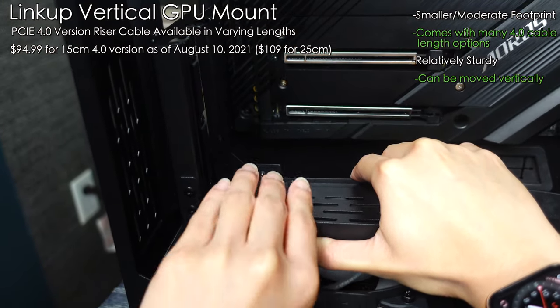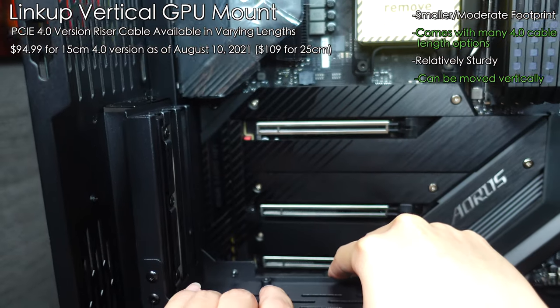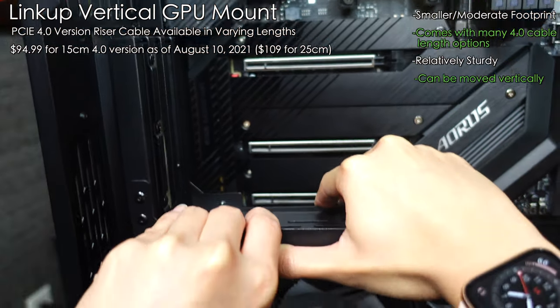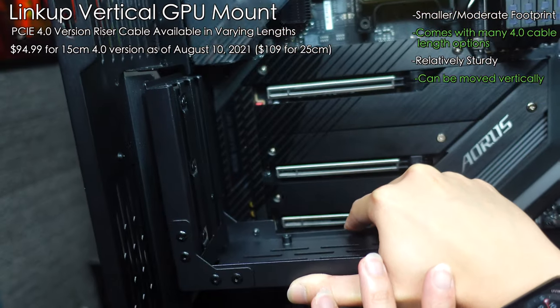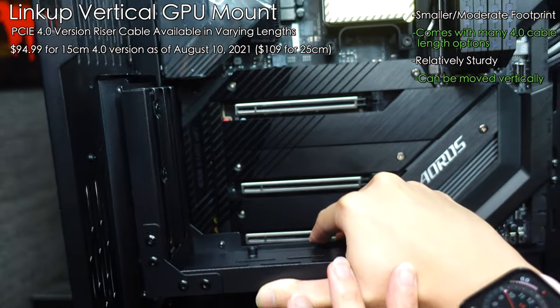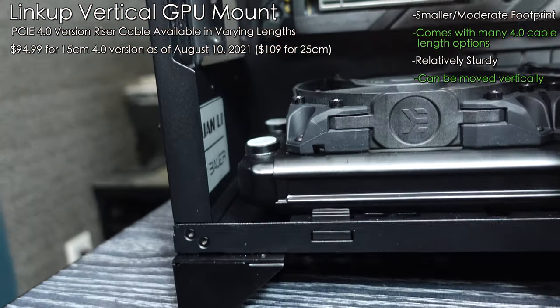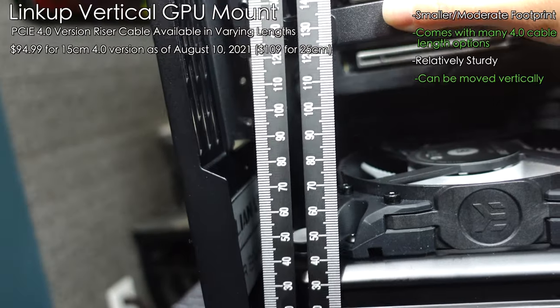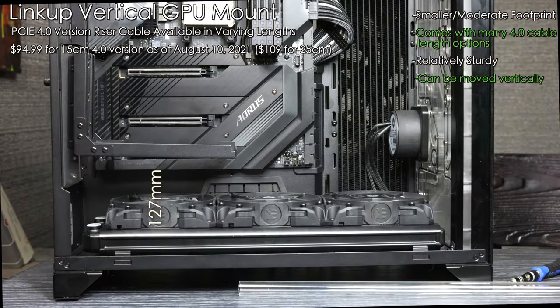The other thing about this mount is that you can move it up in the case if you need more space below. Doing that can actually get you 127 millimeters of space from the bottom of the case. You could fit a thick 60 millimeter radiator if you wanted to, but keep in mind it also moves your card up — so unless you have a really short GPU or GPU water block, it's going to cover a lot of your motherboard. It still might be useful to have that option for some people though.